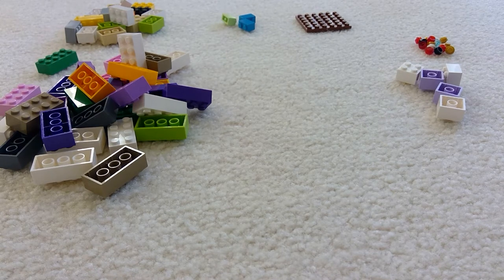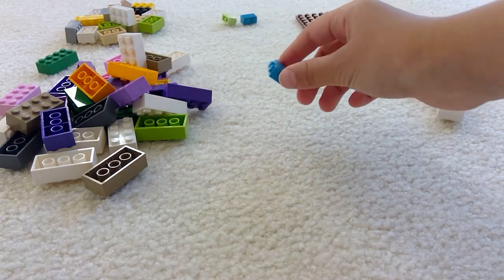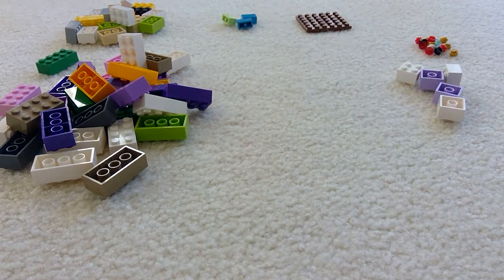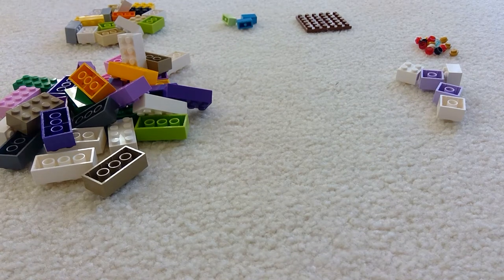You're going to need 14 little circles like that. You're going to need 5 squares, 32 rectangles, 3 small little rectangles, and then 17 short rectangles. And that's all you're going to need.